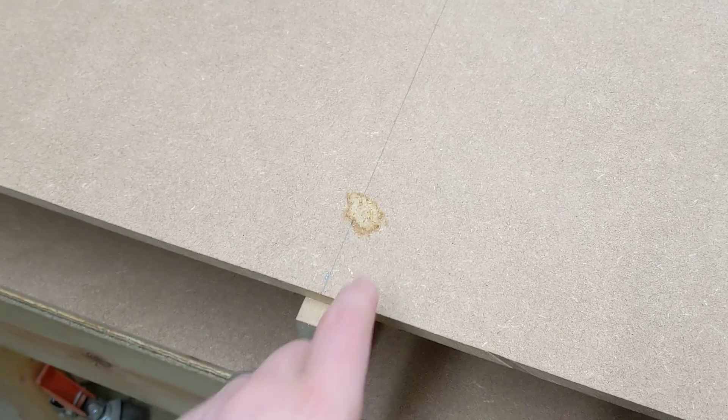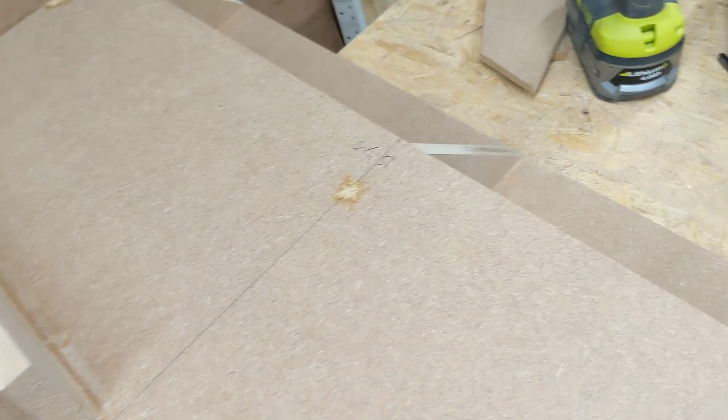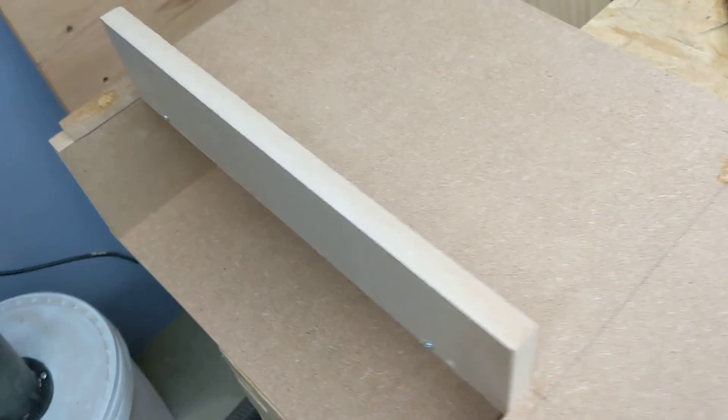The laptop doesn't really need ventilation, so I've filled in all the holes with glue and sawdust. What I'm going to do now is just sand it down, paint it, and then put it in place. The next video will show it in place.